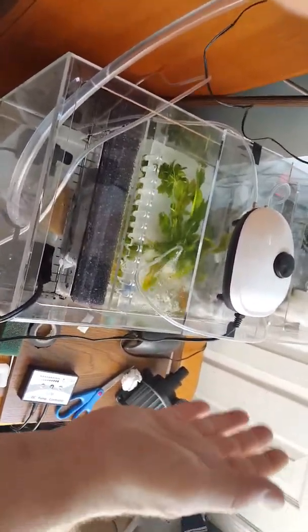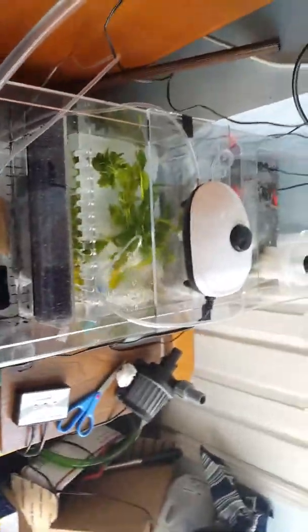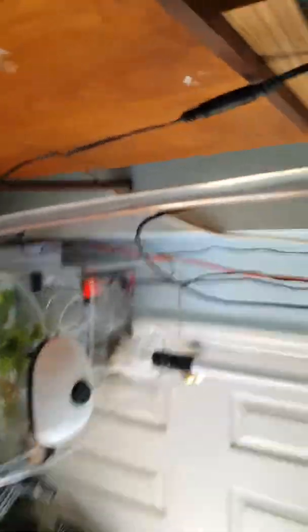I'm next to a window, so I was going to try not to put a light on top of the refugium. I'm probably going to have algae issues unless I put some kind of cardboard or something over it, which is not a bad idea. But back to the issue of the Eshopps sump — I'm going to stop talking so you can possibly hear what I'm talking about.